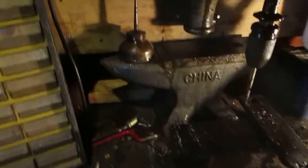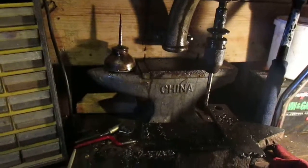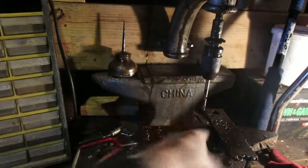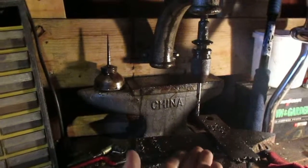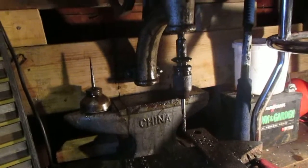This anvil here is cast iron — the other one says China on it. And there's another stand here for the drill press, the pedestal part that goes in there and hangs down with the table — that's missing. I got this thing for free. From another blacksmith who wanted the table part of it. He still has the other part and the thing for holding the table, but I haven't been able to find it yet — it's in one of the barns.